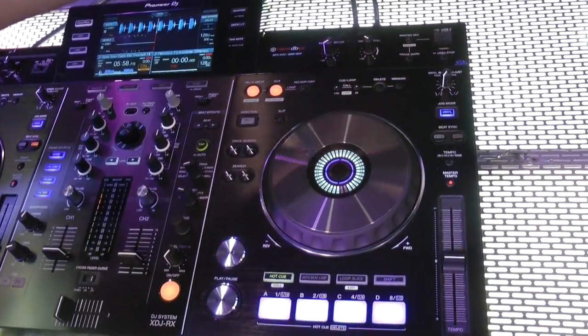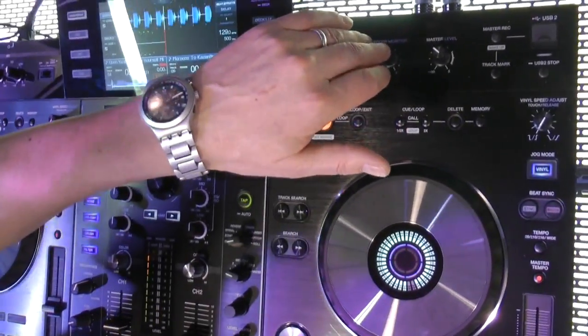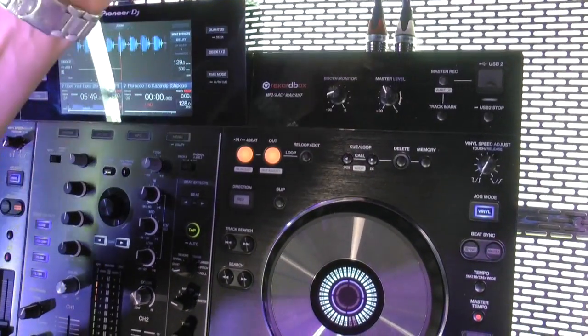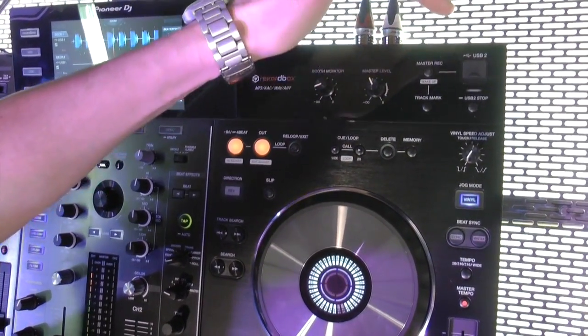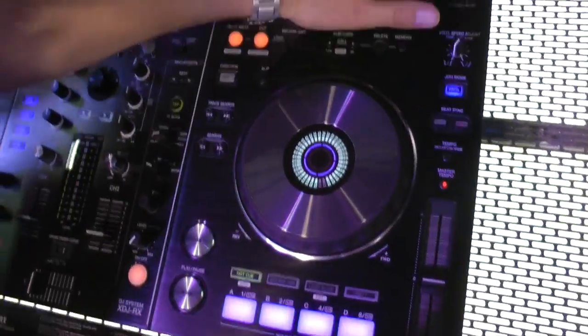You have your color effects on the left, beat effects on the right, three-band EQ, trim pot, filters, and crossfader curve adjust — so layout-wise this is very similar to the DJM line. When you move over to the player section, this also feels instantly familiar to anyone who has used a CDJ. Up here is your master section — you have an XLR master out and a balanced quarter-inch booth out in the back. There are two USB ports: one to play only, and one to both play and record.